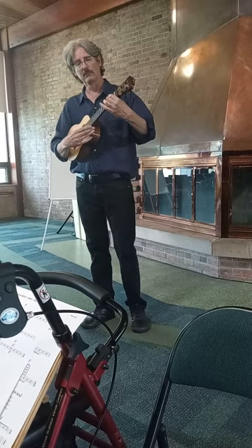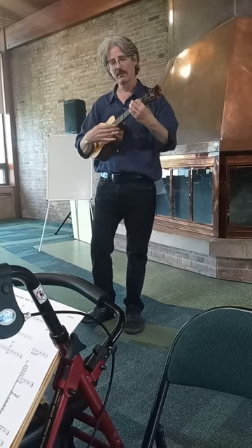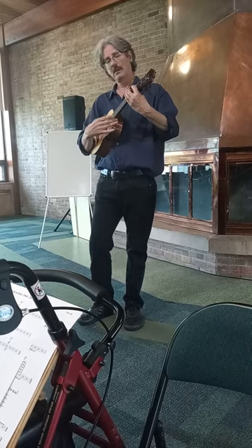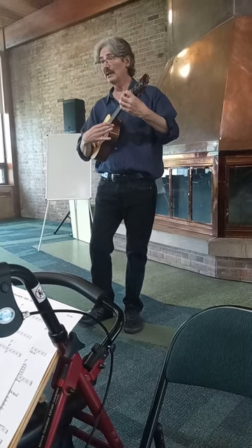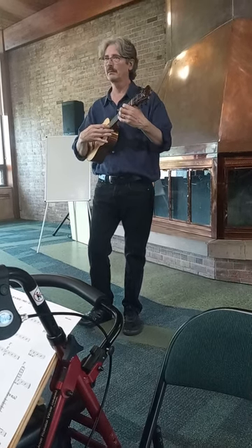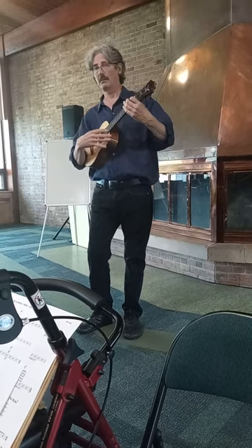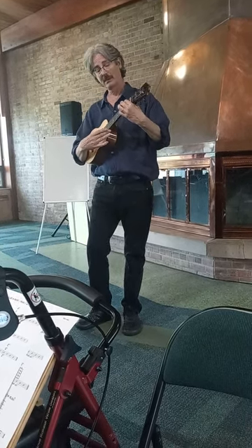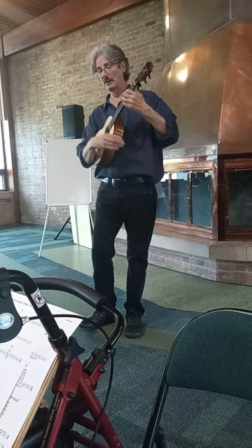I'll try to include all the... Here's that lick again. Just now we'll do the lick backwards. One, two, three, four.